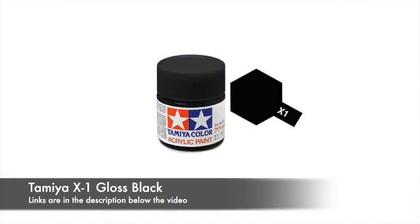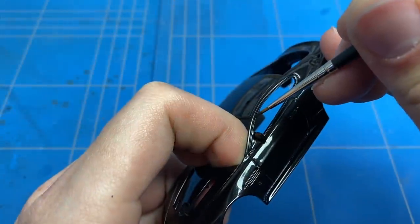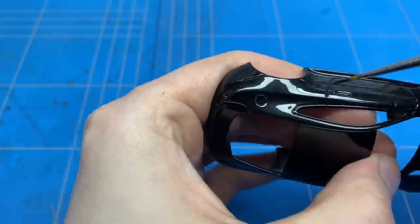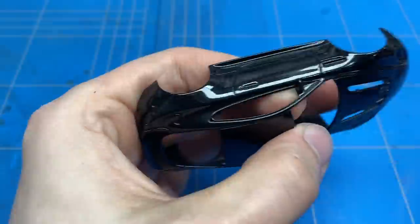The small trim piece around the side windows is actually gloss black and not metallic black, so that of course needed to be painted. I took out a small brush and some gloss black and applied it by hand.